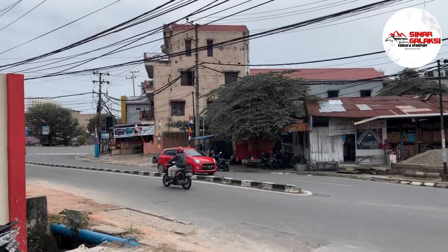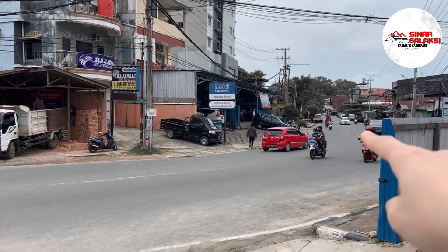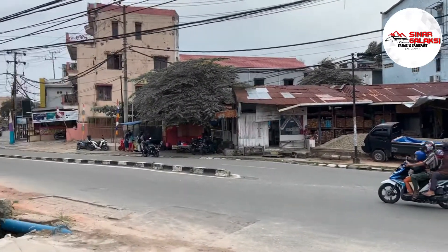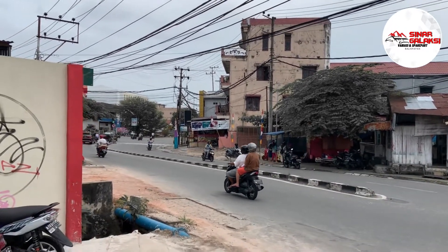Lampu merah Gunung Malang. Jadi patokannya kita ada di pinggir jalan. Ini aktifnya gampang ya. Kepala dari sana itu arah dari Gunung Malang. Kalau misalkan kiri situ, arah dari Bustuk dan Gunung Sarip adalah langsung arah Gunung Malang.